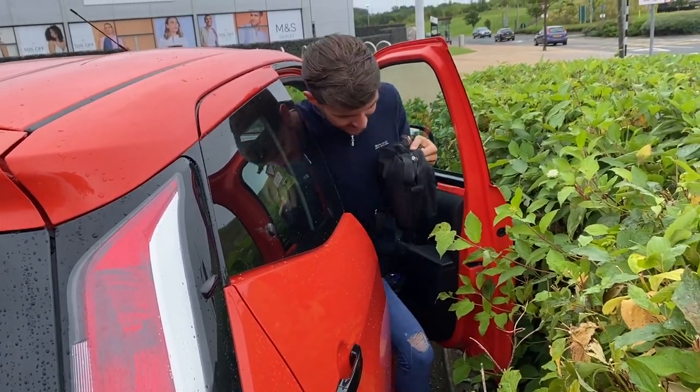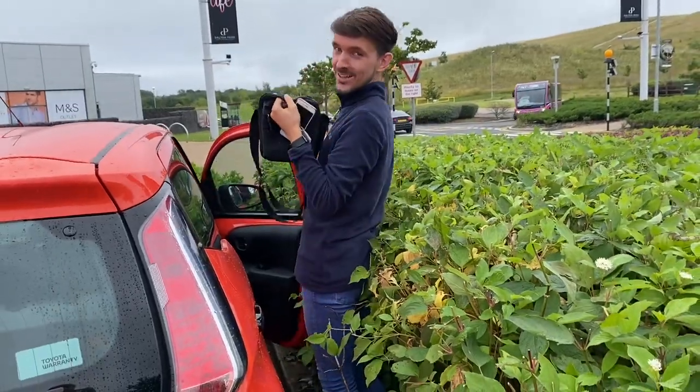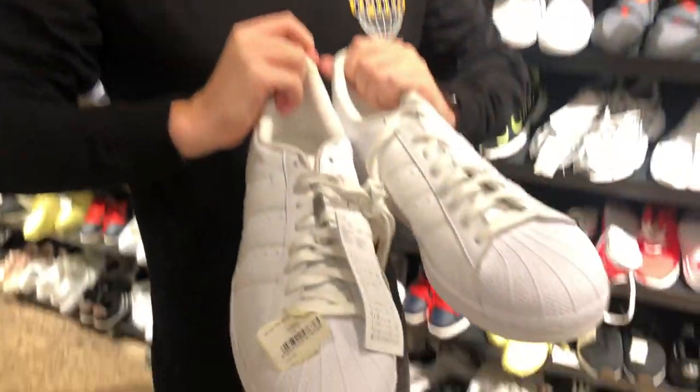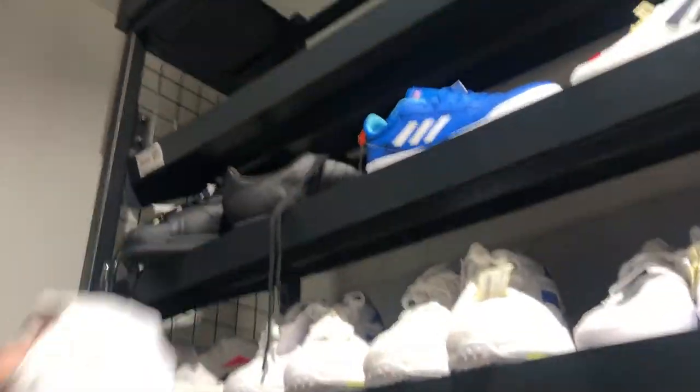He didn't think this one through — it was in the bush! Just found a pair of size 16 Adidas trainers — actually can't cope. Do you think they'll fit you? Probably not. Put them back.